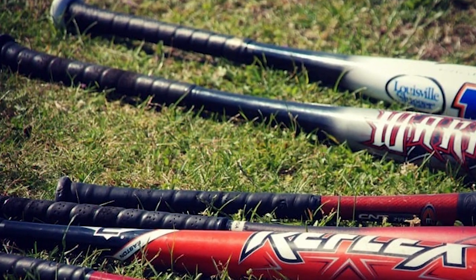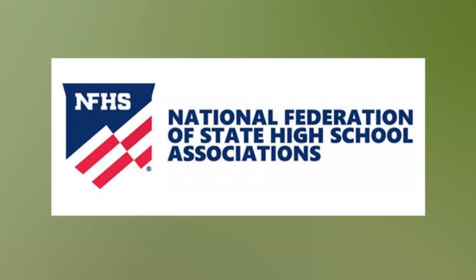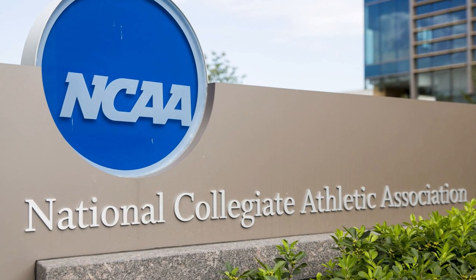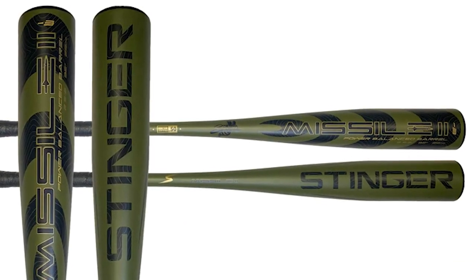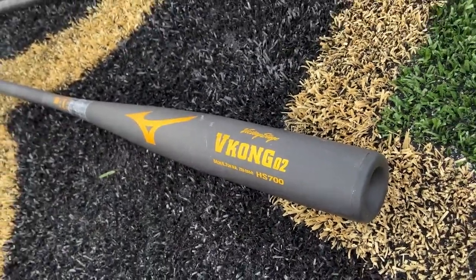To receive the BBCor stamp, a baseball bat must satisfy certain performance criteria established by the National Federation of State High School Associations (NFHS) and the National Collegiate Athletic Association (NCAA). The bat must have a maximum barrel diameter of 2 5/8 inches and be a drop 3. Its performance should be comparable to that of a wooden bat.